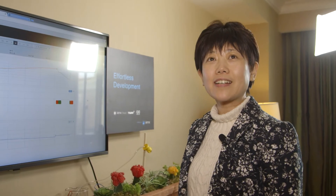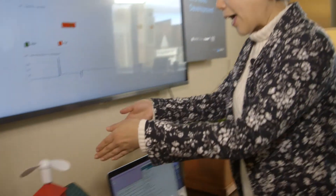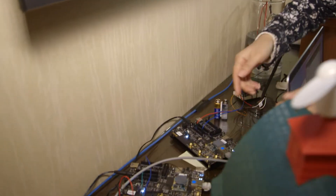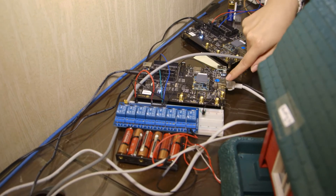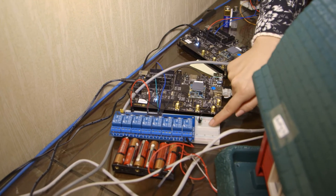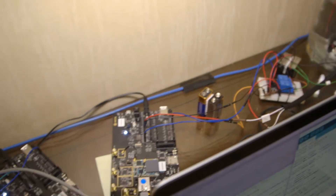This is our second demo here: Integrated Smart Home Management. Here I have two ARTIC boards. The first one has a temperature sensor hooked up to ARTIC, so when the temperature is getting higher, the fan will be turned on. With the second board,